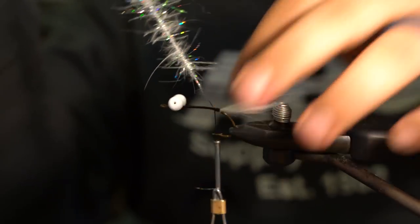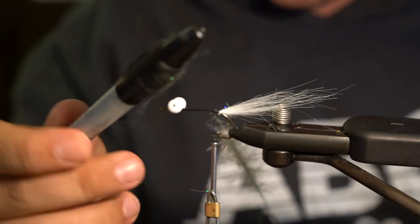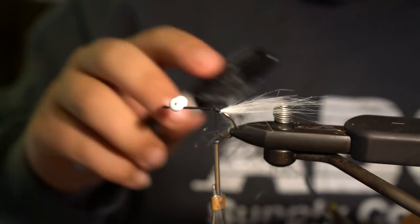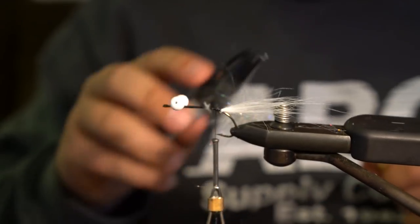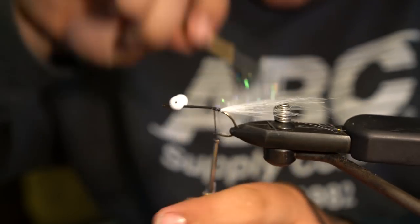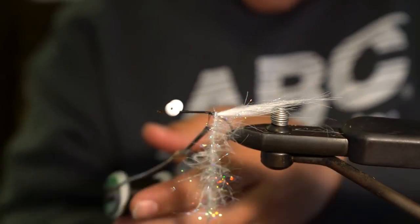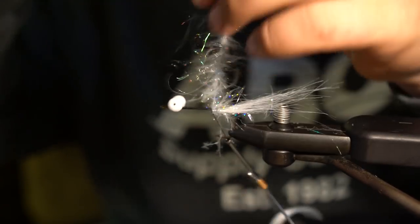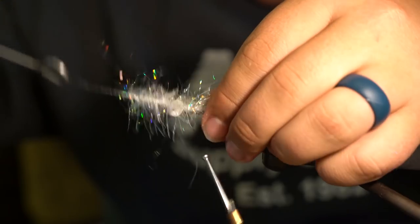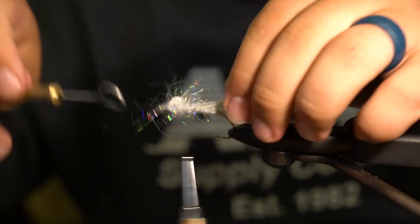Then I take a Sharpie that I've attached some velcro to and pick out the dubbing loop so you get the full length of the fibers. The Zero Gravity Dub is so cool because you're killing two birds with one stone — if you want a marabou body with some flash in it, this material is just rad. Then slowly wrap it up, and with each wrap you pull the fibers back — pre-knitking — so you're not trapping any fibers.